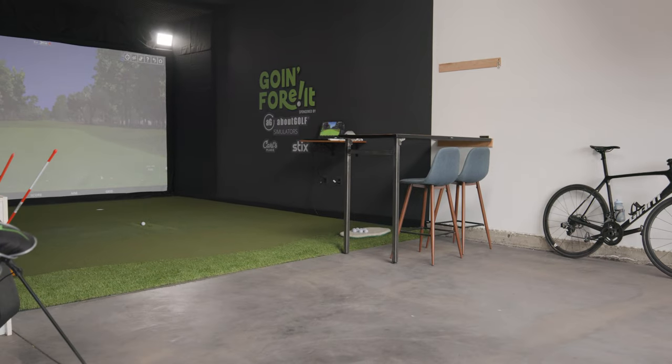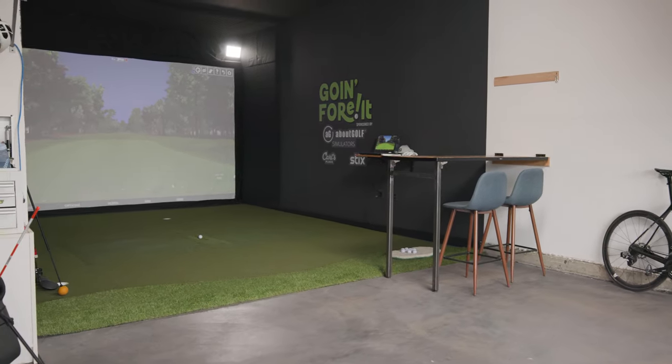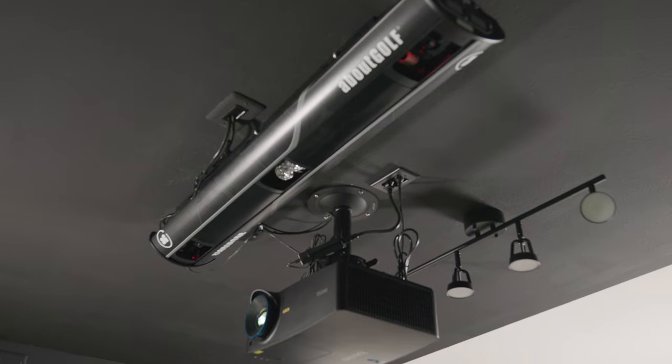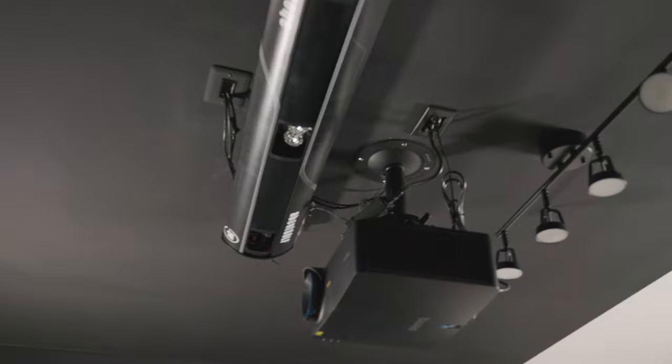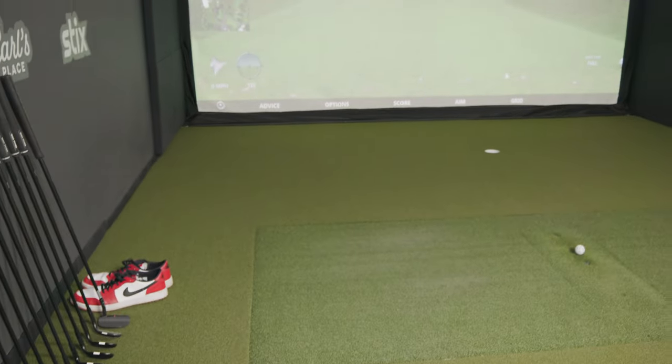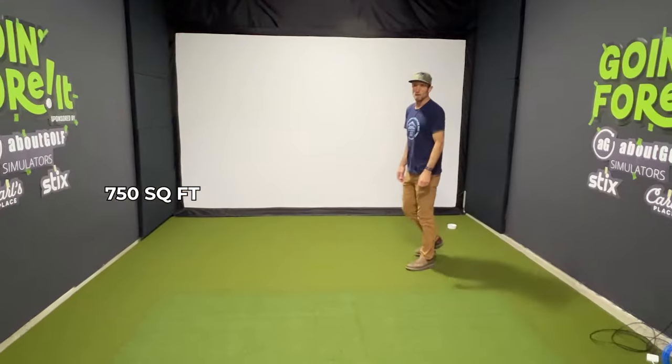This area I'm in now is actually my garage. I have a three-car tandem, which means instead of having three garage doors that you normally see, I have a standard two-car garage but there's a back space that in my house is actually kind of an oversize — it's about 750 square feet.